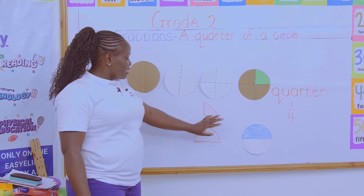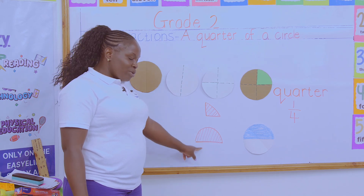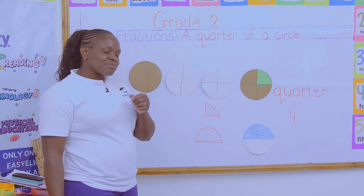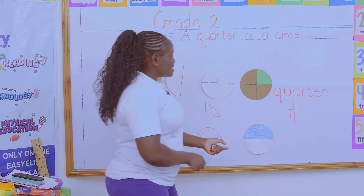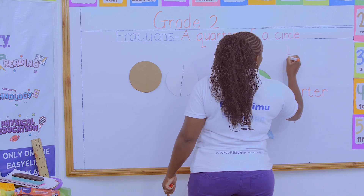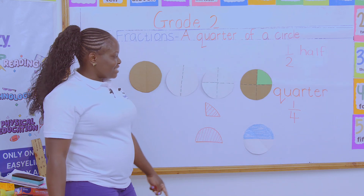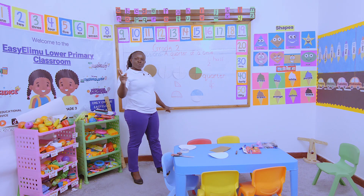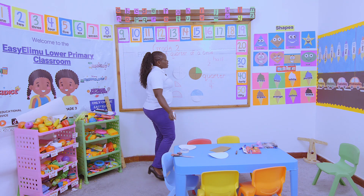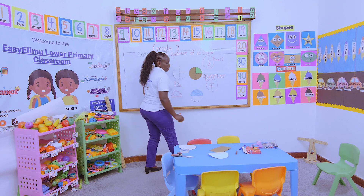This is what Janet will get after sharing with four friends, and this is what John will get after sharing with Oscar. John will have the bigger part and Janet will have the smallest part. So between a quarter and a half, which one is big? It is a half. A half is bigger because they are only sharing with two people, while the same orange is shared with four people. This is what we call a fraction — a half and a quarter are both fractions.